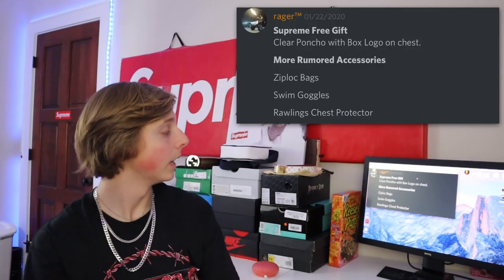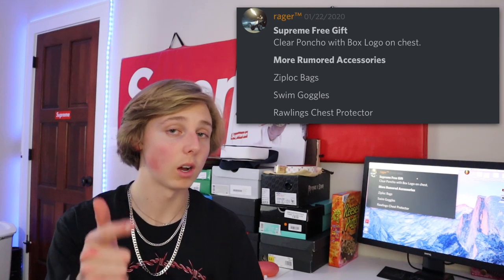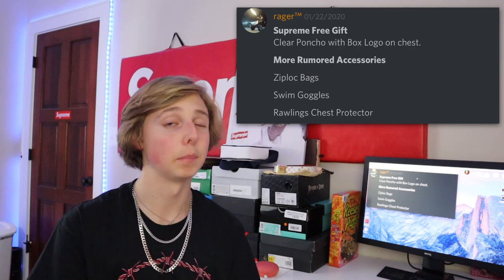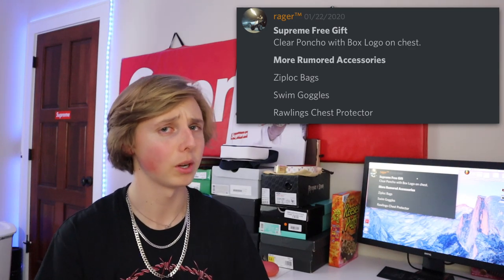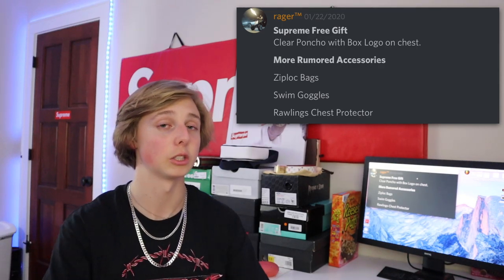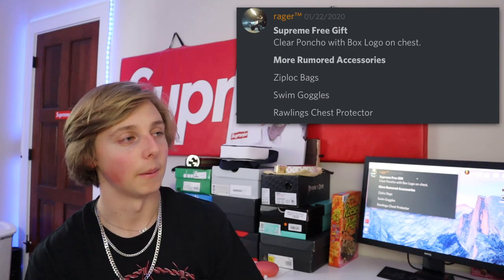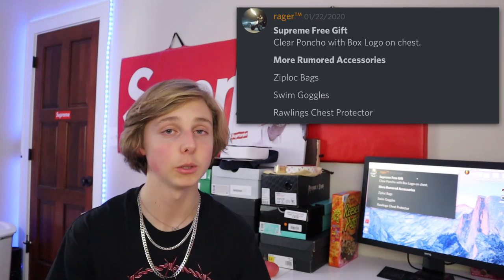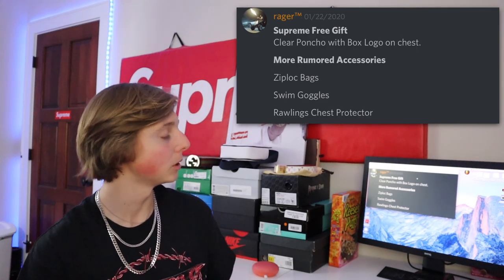A couple more things: some more rumored accessories include swim goggles, a Rawlings chest protector — probably for a catcher — that's going to have 'Supreme' on it, and Ziploc bags, which is a very random one. The free gift for this season is actually a clear poncho with a Supreme box logo on it. Supreme seems to know what they're doing this season — the leaks are looking really nice.